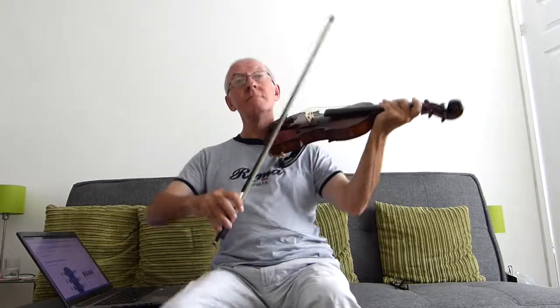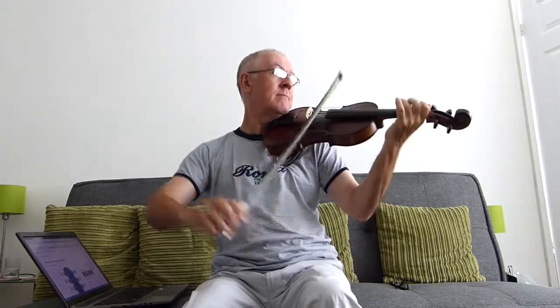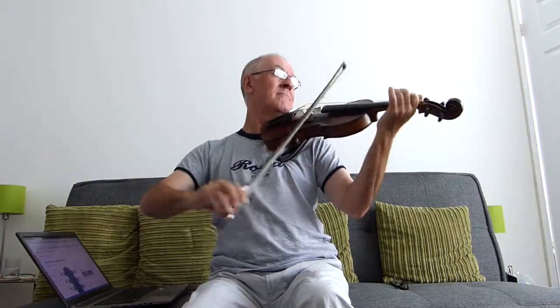And in the meantime, if you'd like to subscribe to the channel and like the videos, that would be great. I hope to see you in the next one. Practice the lick. Bye.